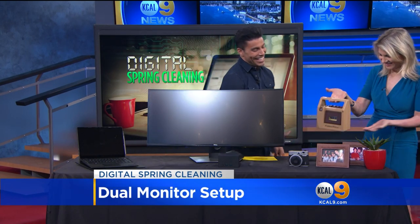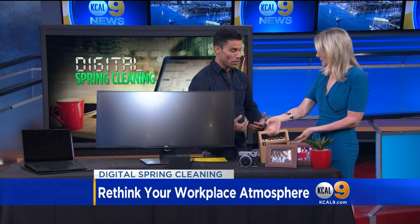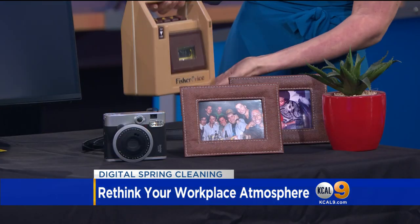I brought this in because I wanted to stress the importance of adding personality to your space — taking your workplace, or any place that you're working in, and allowing yourself to feel some sense of freedom in it. Because let's be real, you're working at least 40 hours a week in a space, probably more. It's about making it personal, making it feel like home.